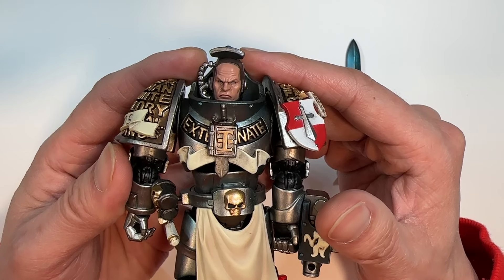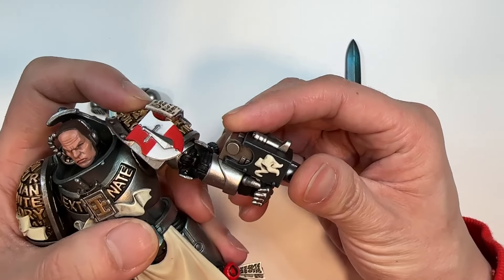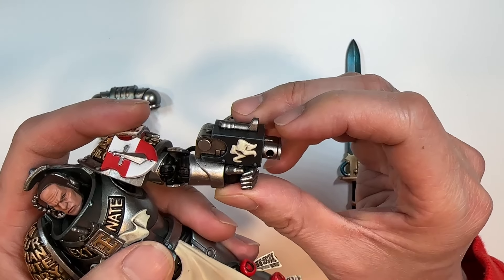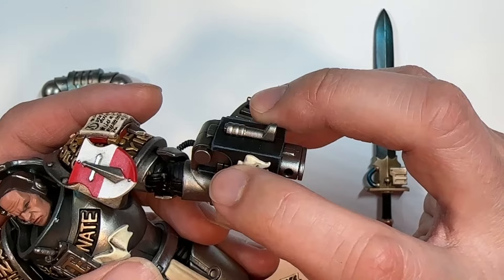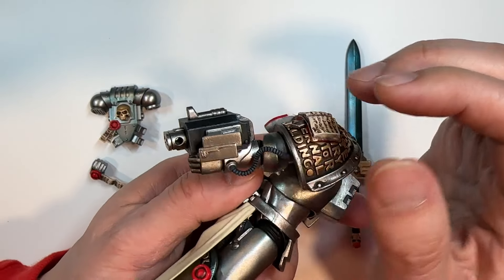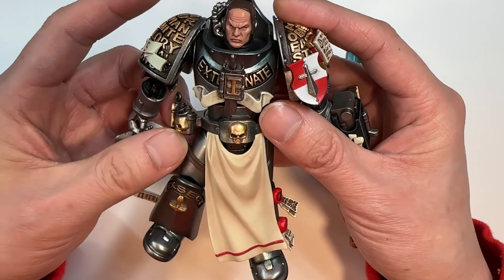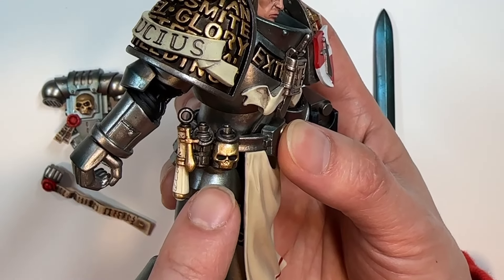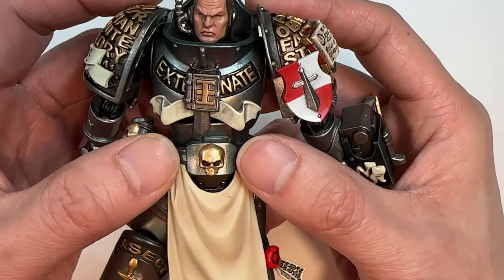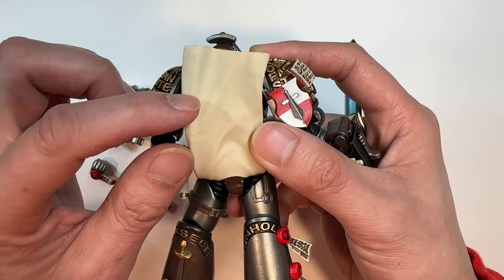Just like with his Interceptor counterpart, it says Exterminate behind the Grey Knight chapter symbol. Taking a look at the wrist-mounted Storm Bolter, the difference with this Justicar is that this guy has a ribbon on it, and there's an interesting light blue highlight on the black casing. Otherwise, the Storm Bolter is unchanged compared to the other figure. Moving to the torso, there are two grenades and one scroll hanging down, plus the gold skull and the tan tabard.